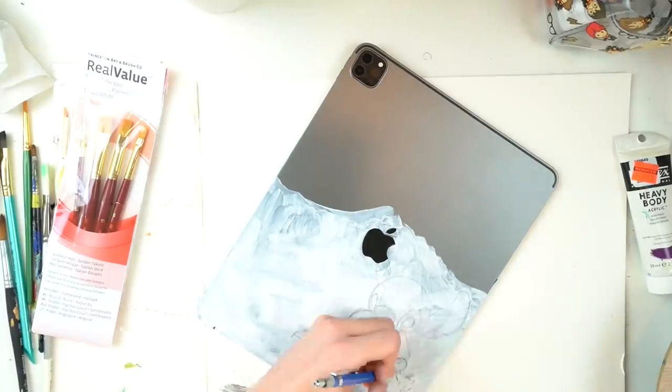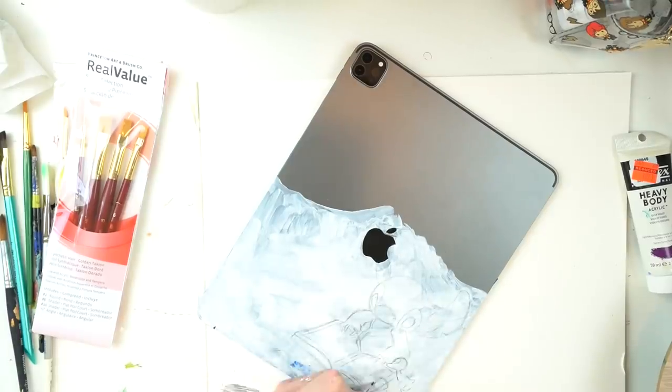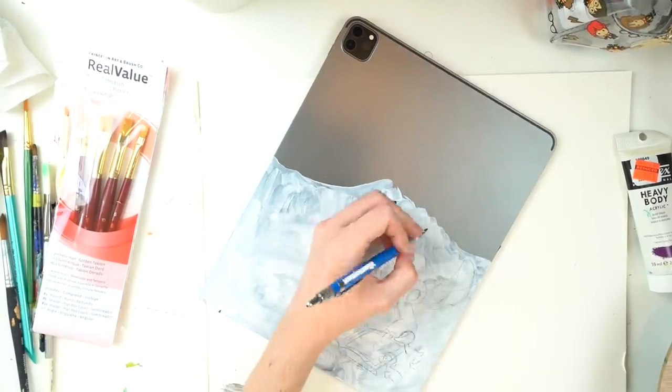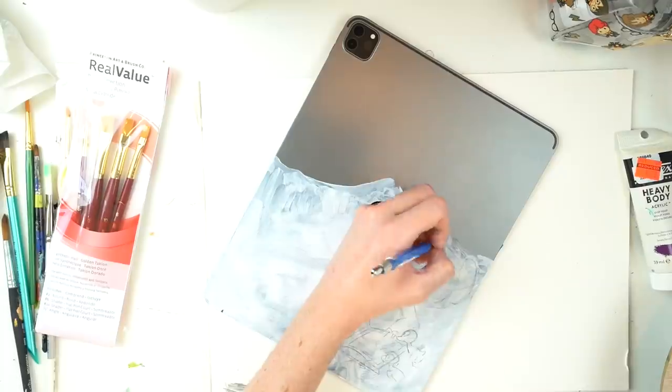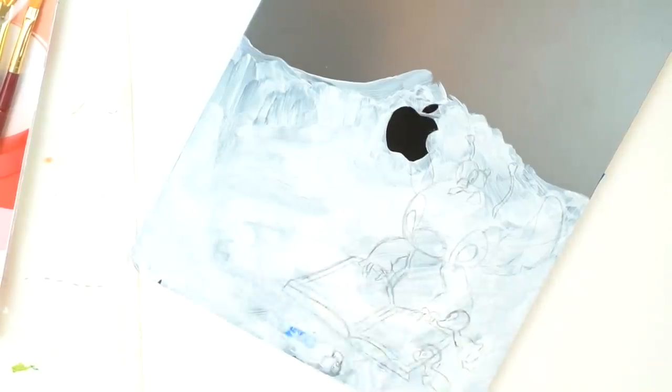Skipping forward now to me with an almost completely completed sketch because apparently I forgot to record that part. But if you close your eyes and squint them just enough and look super close, you can see that — surprise surprise — I'm painting Stitch. Go figure.